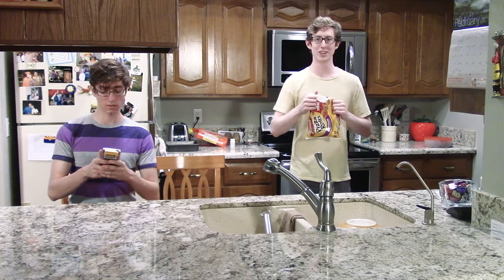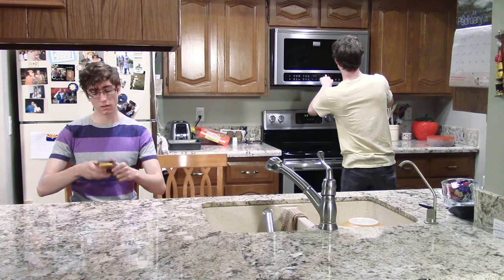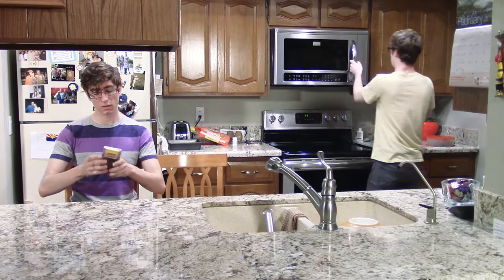Hey Luke, make us some pizza rolls. Okay, Patrick. I love to see us pizza rolls. Yum!